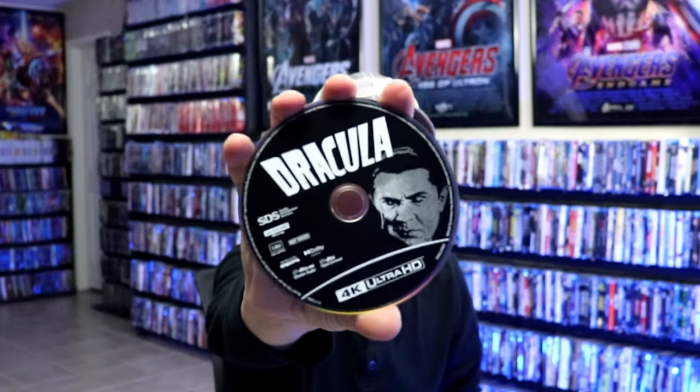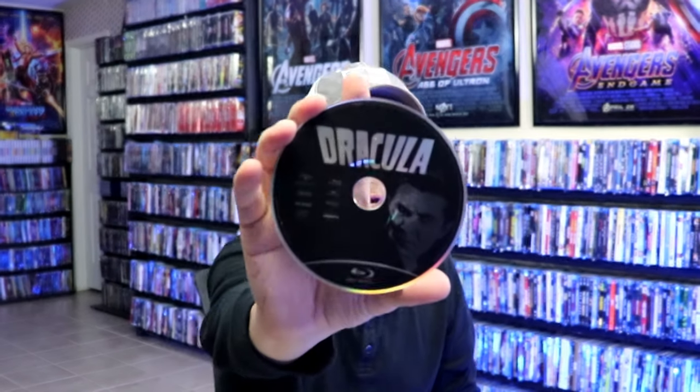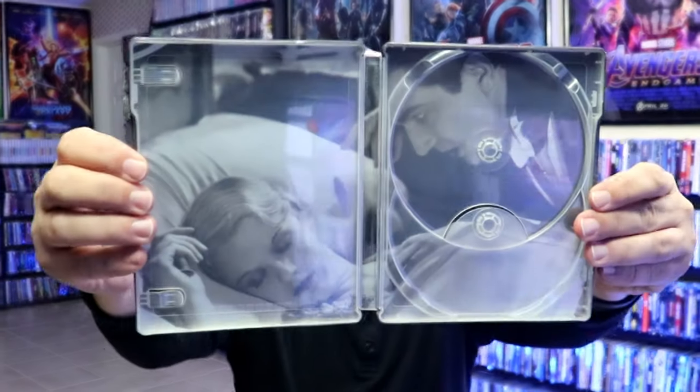On the inside we do have a Digital code and we have our 4K disc here with some disc art, and we have our Blu-ray disc with the same disc art. And on the inside we have a really nice image here of Dracula.